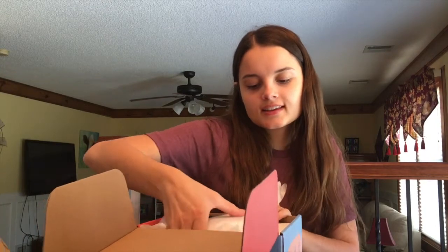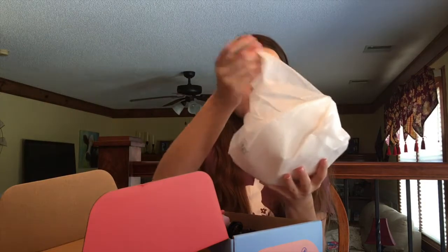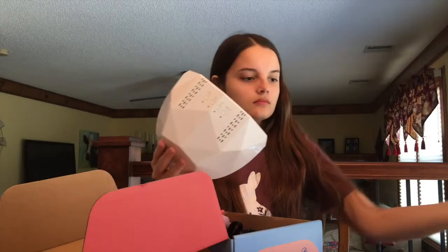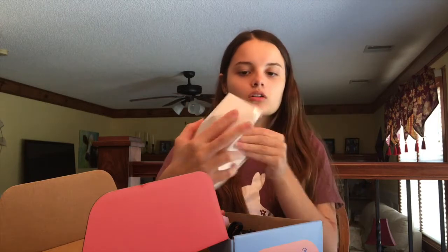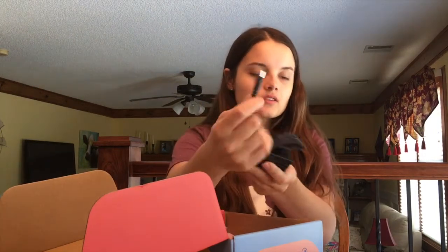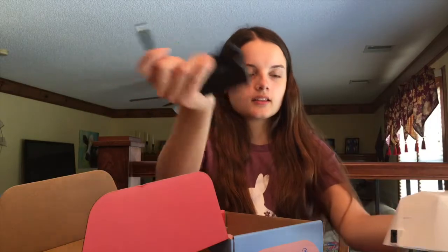This is the lamp that you use to cure your nails. Let's unwrap this. You plug it into a wall — I don't think it takes batteries. Here is the cord, so you plug this part in here and then the other part into the wall.